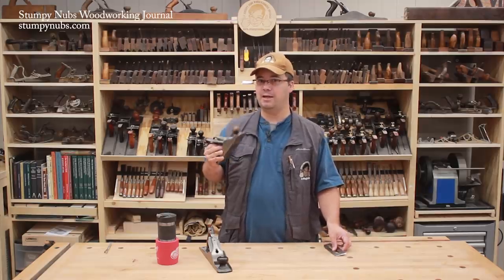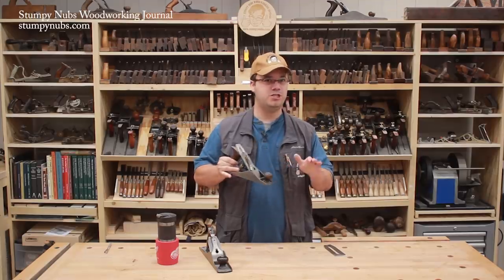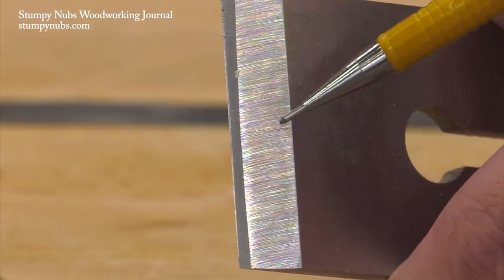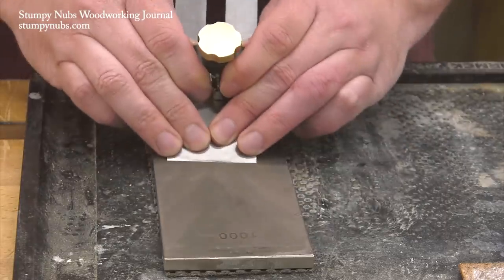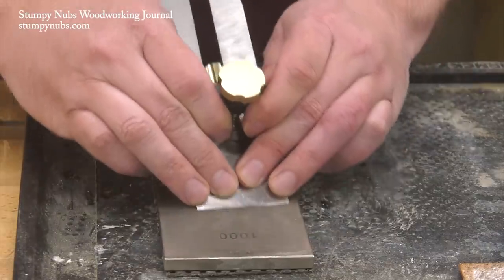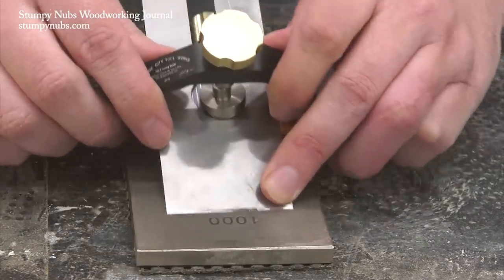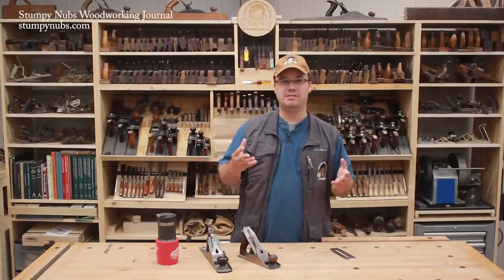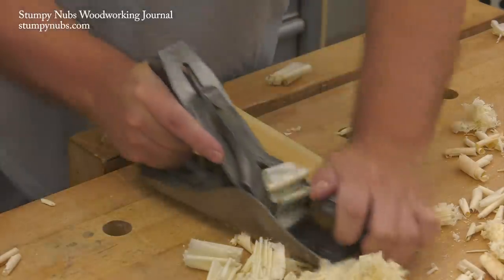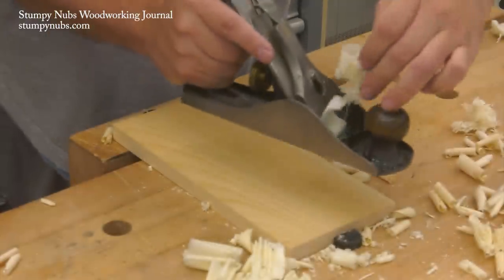Smoothing planes are only slightly cambered — in fact, you may not even call it cambered at all. You're really just easing the corners slightly so they don't dig in and leave lines in the wood. Since the radius shape is very slight, you don't need to grind it. Simply sharpen your edge on a stone with even strokes, either with a honing guide or freehand. But before you finish with each grit, take a few extra passes while pressing down on one corner or the other. You may not be able to notice the slight radius this creates, but each plane stroke will blend into the last, creating a smooth, even surface without the annoying lines that come from sharp corners.